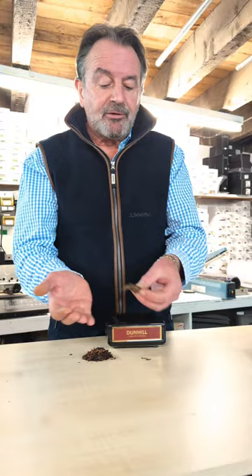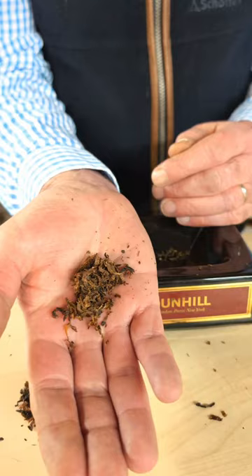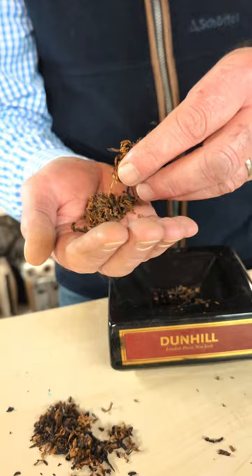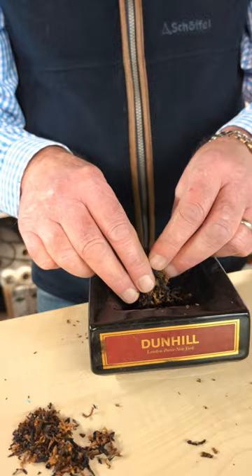So here we have two tobaccos. We have a flake which needs rubbing — we're going to rub this up, just rub it between your hands. You can see it breaks down nicely. Now this one is a rum flake. We call it Jamaican flake and I'm going to mix it with a little bit of Black and Brown, which is an American aromatic. I find the Black and Brown quite mild on its own, so I do it half and half with the rum flake.